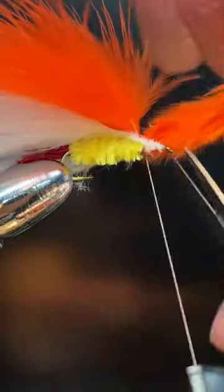We're going to tie in some white marabou. Tie that off. And then tie in some orange marabou.